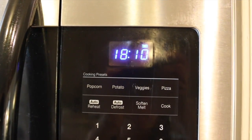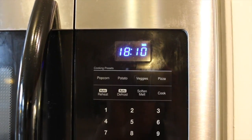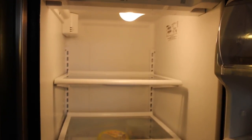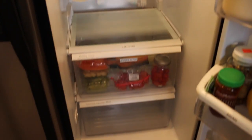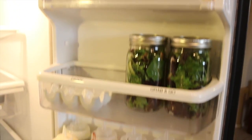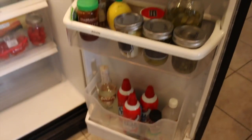I wanted to show you guys the time — it's 18 minutes and 10 seconds left, so it's been about 12 minutes. In those 12 minutes, I've been able to wipe down every shelf with soapy water and wipe it dry, take out any leftovers that we're not going to keep, and straighten up some of the shelves.